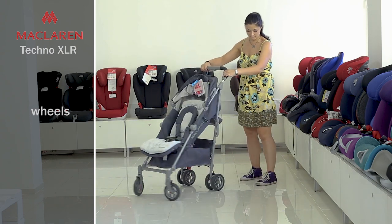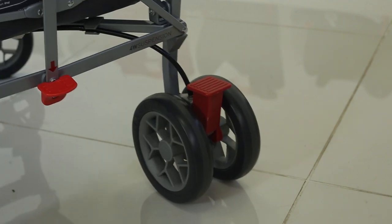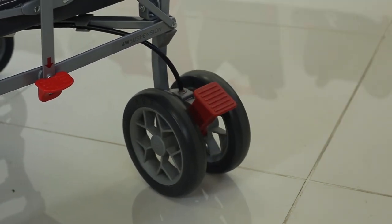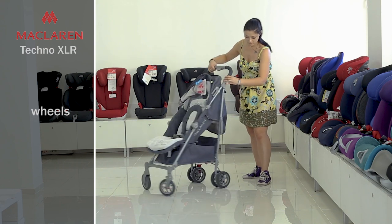The rear wheels are double and equipped with a reliable braking system. Press the pedal to lock the wheels — both wheels are locked at once. Raise the pedal to unlock. As to the suspension, the amortization system also eliminates the negative impact of bad roads during the walk.